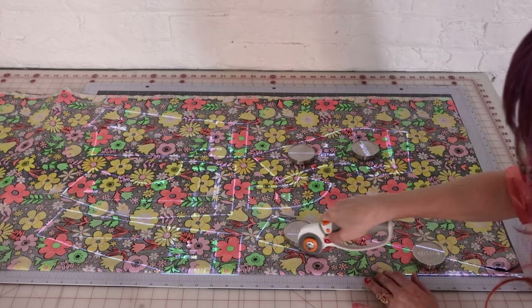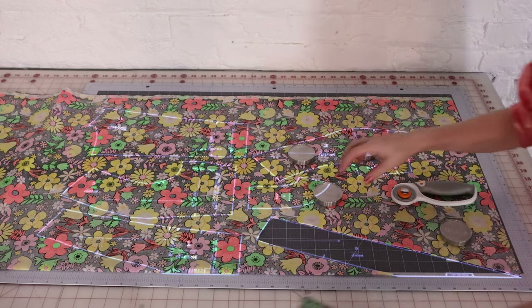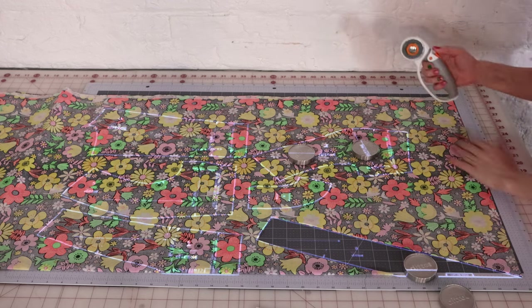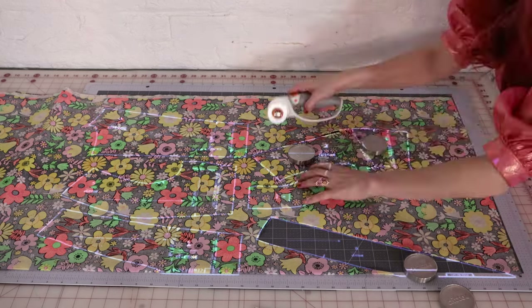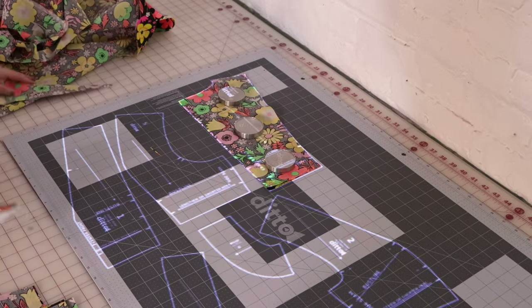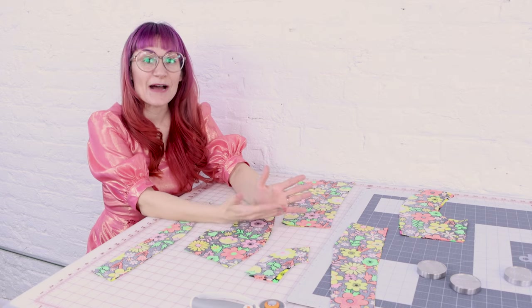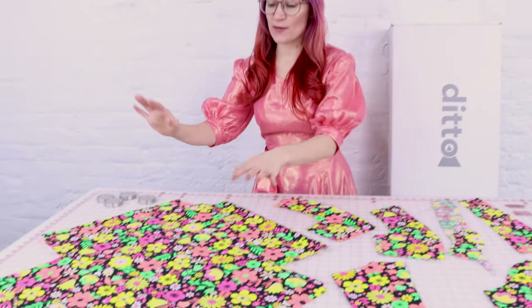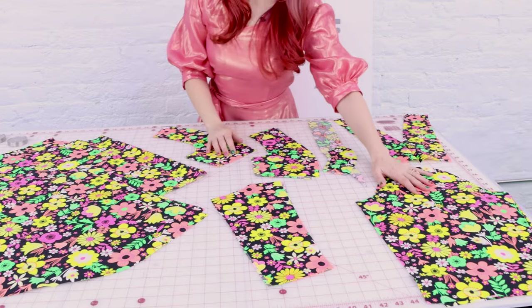And just like that, we've got pieces. You're just going to work your way through all of your pieces. Right now we're doing the bodice, and then we're going to cut out the sleeve and the skirt. And then after that we get to start sewing the dress together. We did it — we have all of the pieces cut out. We have our skirt pieces, our bodice pieces, and our sleeves.